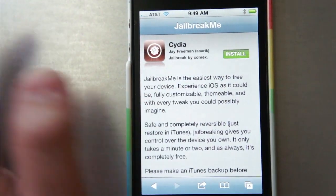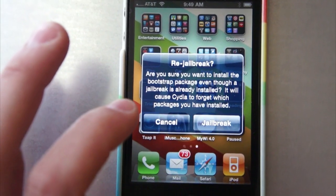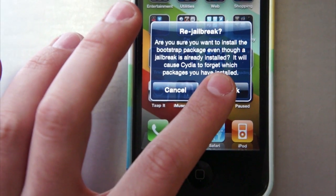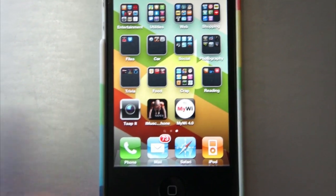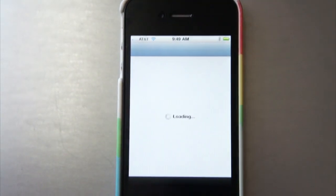Now, I've already jailbroken my phone, so I get a re-jailbreak notification, but basically what ends up happening here is the same thing when you're doing it the first time. You just hit the Jailbreak button, and it will install Cydia, and when it's done, it's going to pop up on this screen, and then you can just launch Cydia and start installing your jailbreak applications.